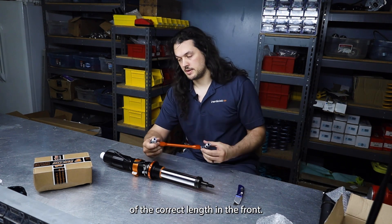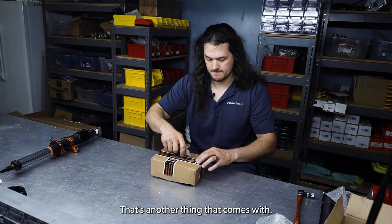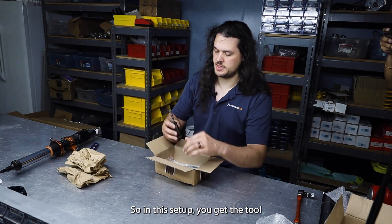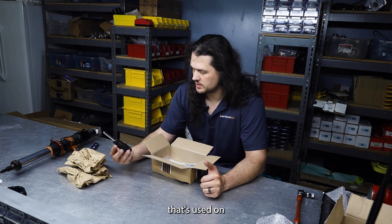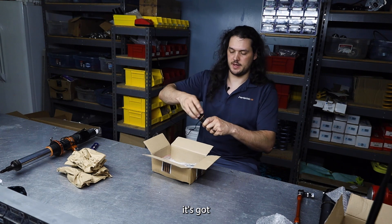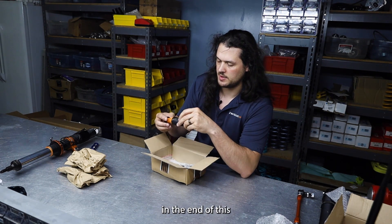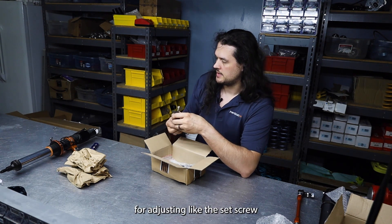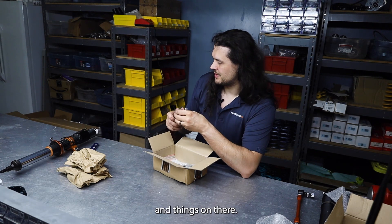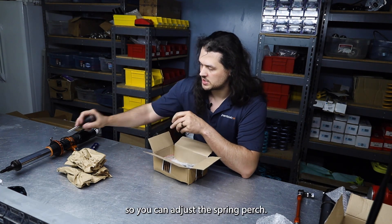It also comes with end links of the correct length in the front. In this setup you get the tool that's used on almost all Tractive components — it's got a cap that unscrews, and all the little bits are inside that you put in the end for adjusting things like the set screw in the spring perch. Most of it you won't use, but one is a stud so you can adjust the spring perch.